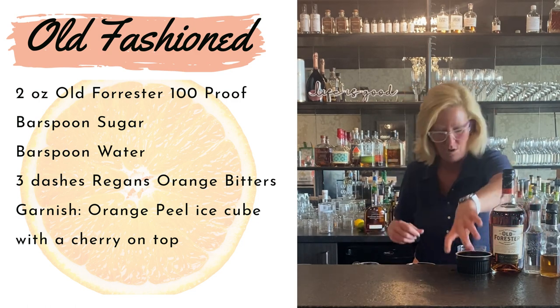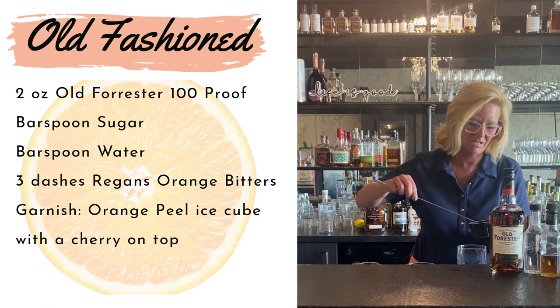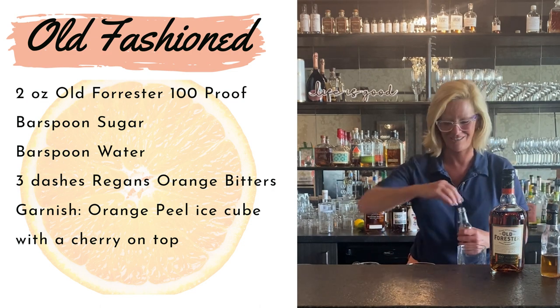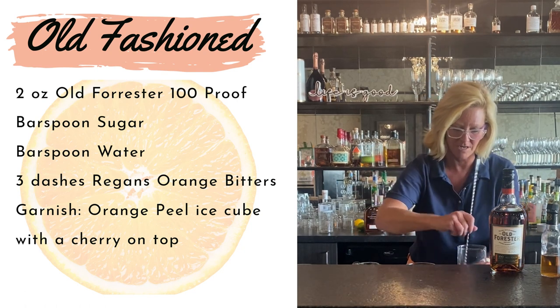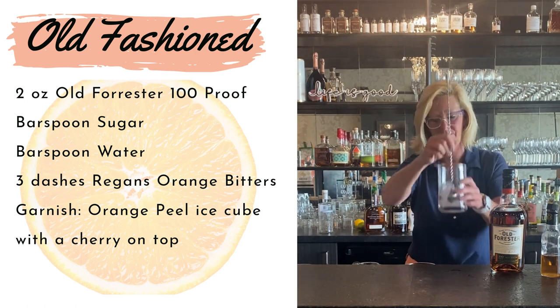First off, use a bar spoon of sugar. I know some people use simple syrup — I'm not that enlightened. I like the old ways, I just do. I love to look back at the prohibition era cocktails. Then you do a bar spoon of water and you kind of want to mix that up in your glass mixing tank.